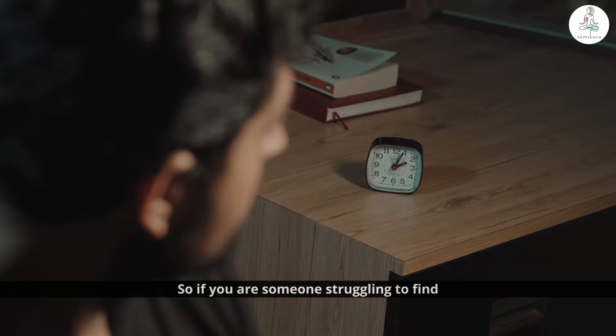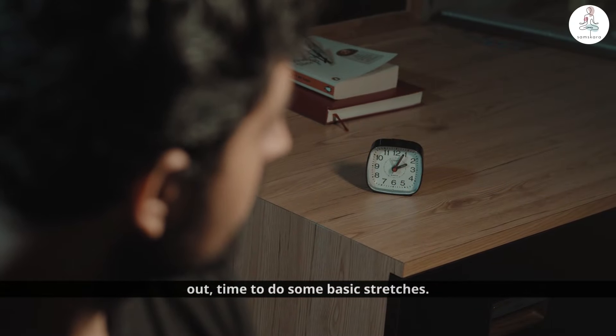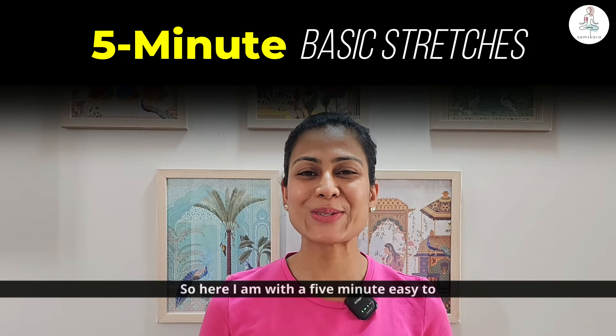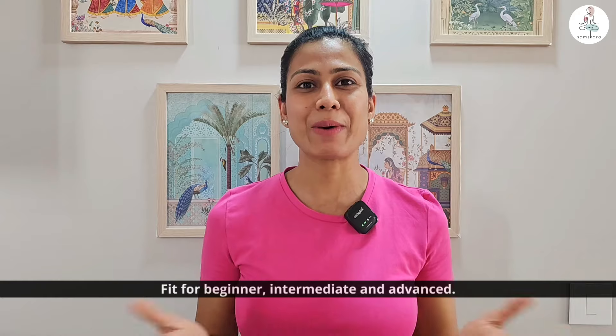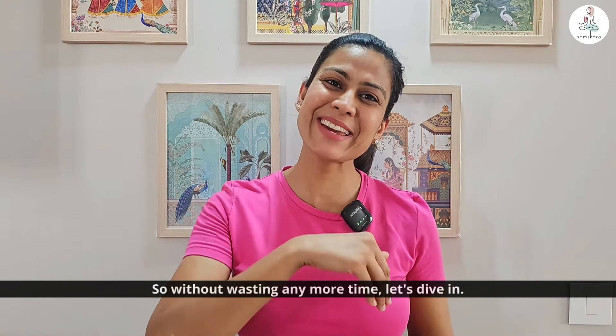So if you are someone struggling to find time to do some basic stretches, here I am with a 5-minute easy-to-do basic stretch routine, fit for beginner, intermediate, and advanced. So without wasting any more time, let's dive in.